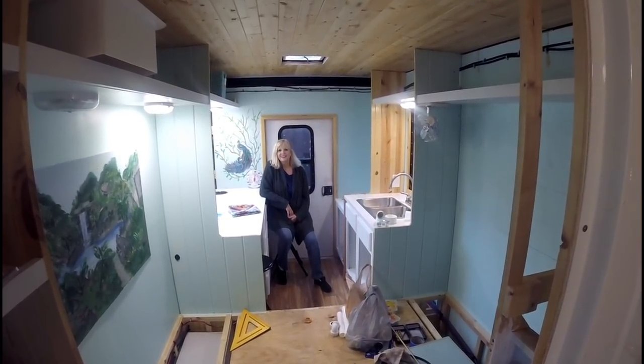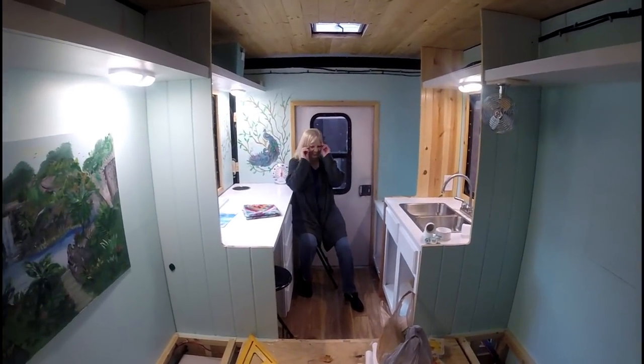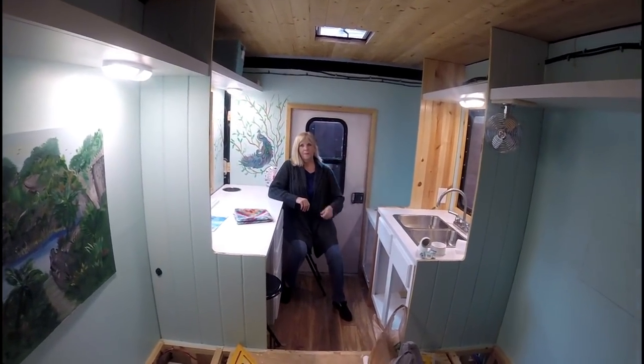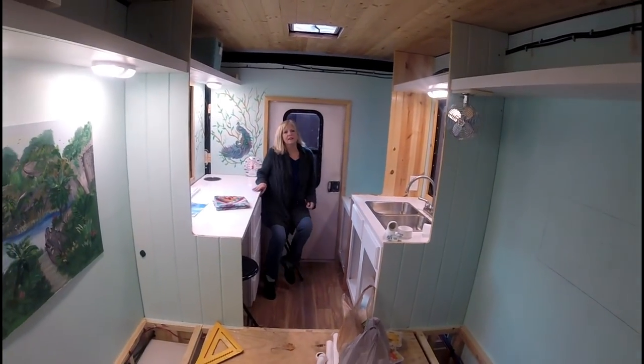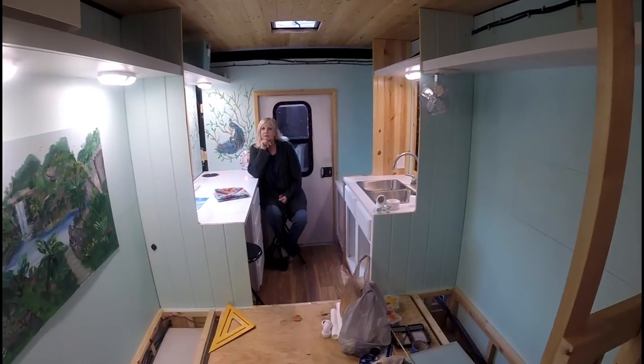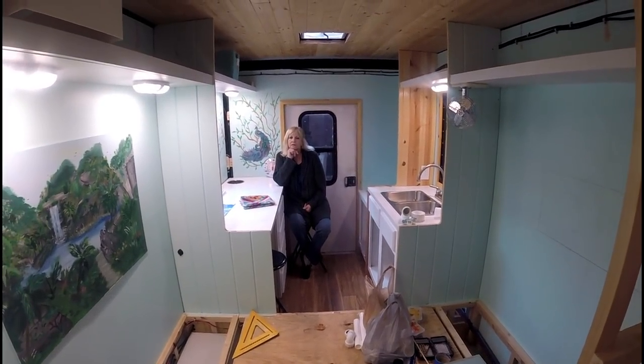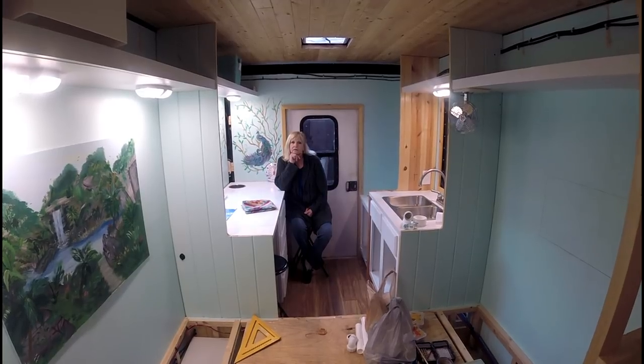Good morning folks, this is Bill and Deb with I Ride Tiny House Adventures. We thought we'd do a quick update for you on a few things that we've been doing here — it takes time to do all this stuff.